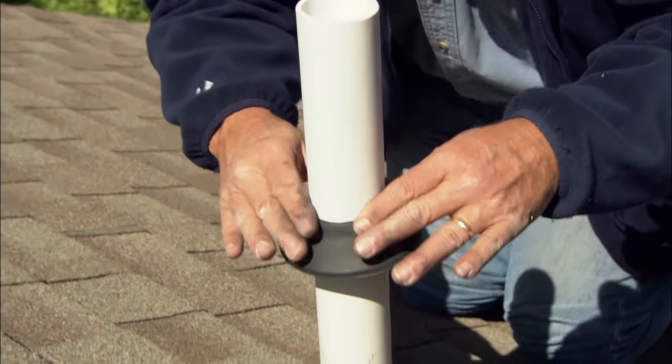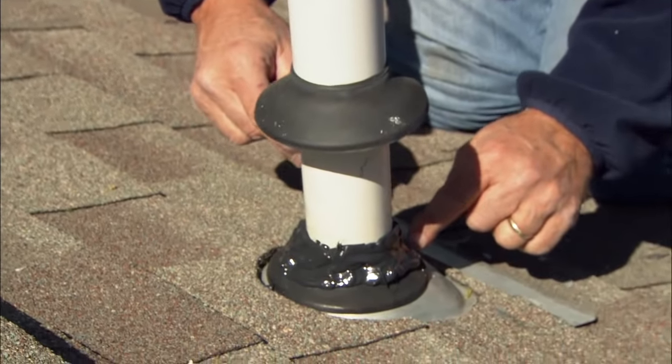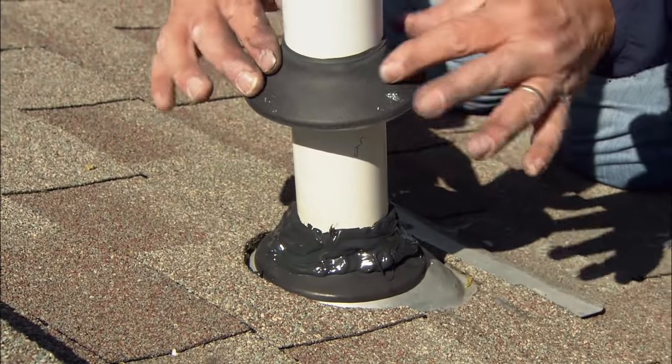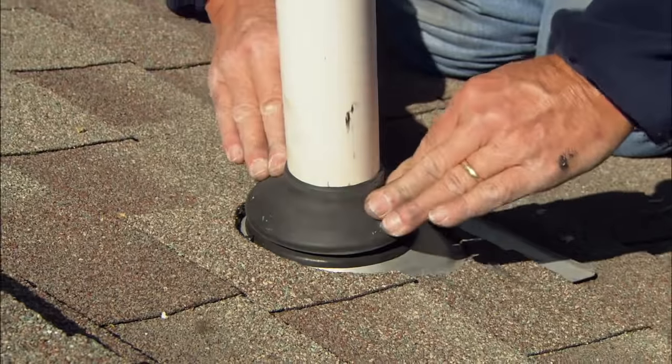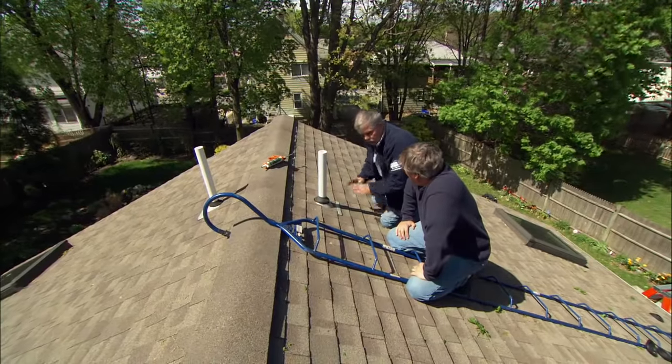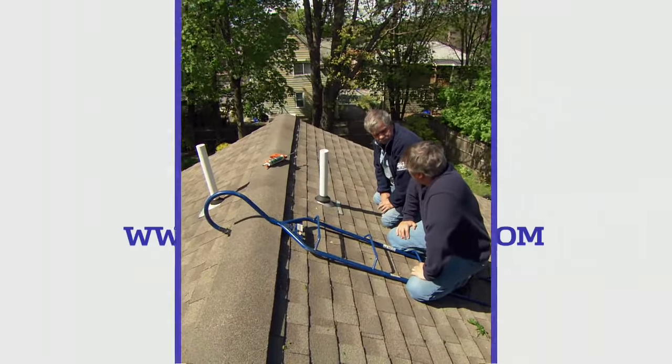Now we're going to slide the gasket down. The caulking is going to do two things: it's going to seal the old one at the top, and it's going to glue the two together. Now this pipe is watertight, and that's all you have to do to fix the others.